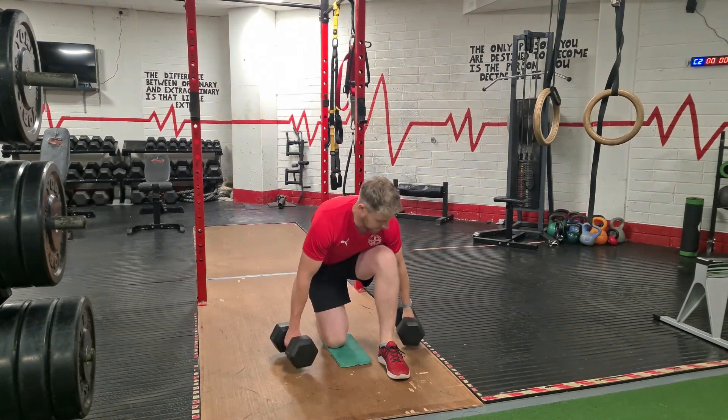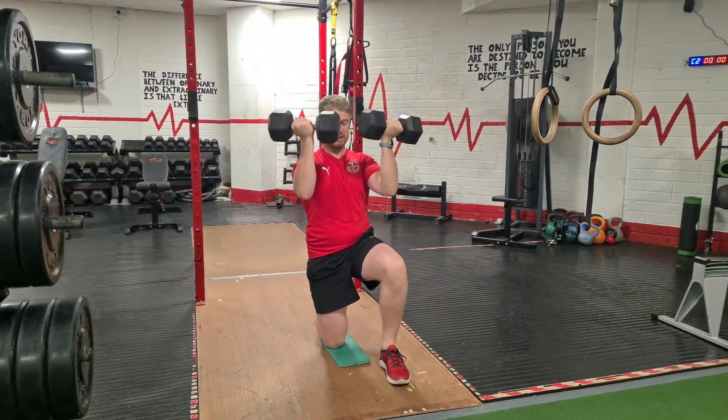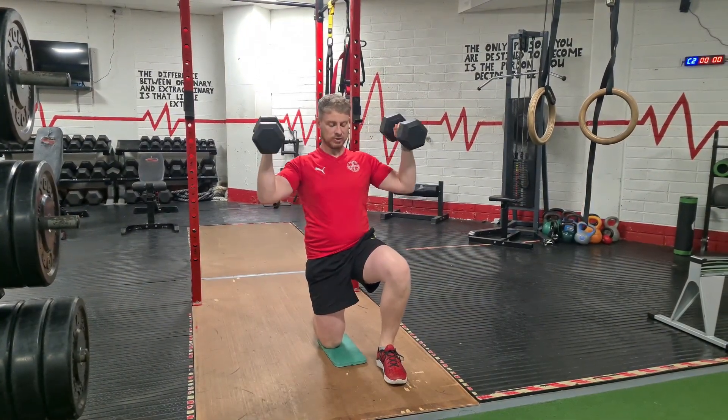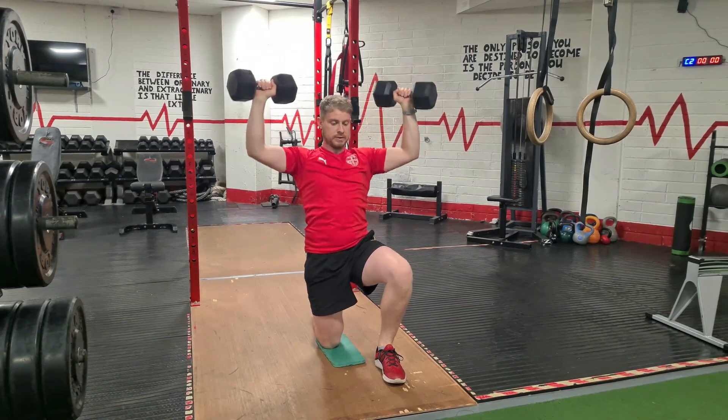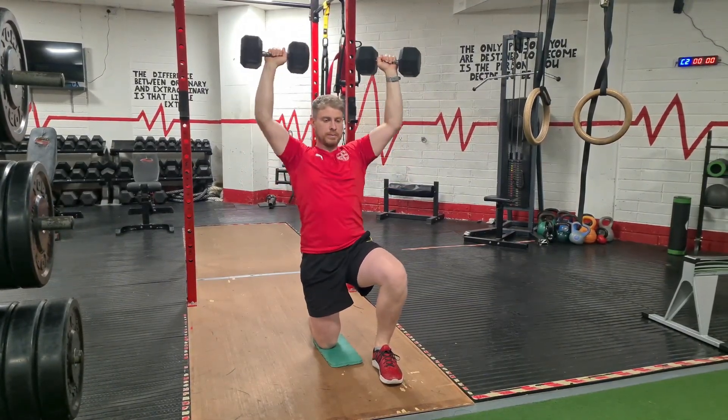Half Kneeling Arnold Press. You're going to start with two dumbbells, palms facing you at the start, then turn your palms away and push up. Drop down, palms in, palms away, push up.